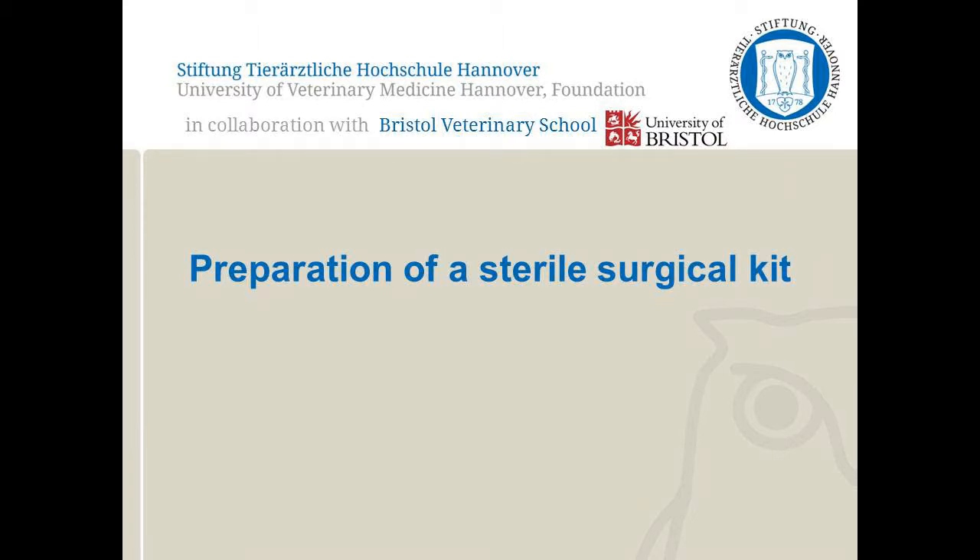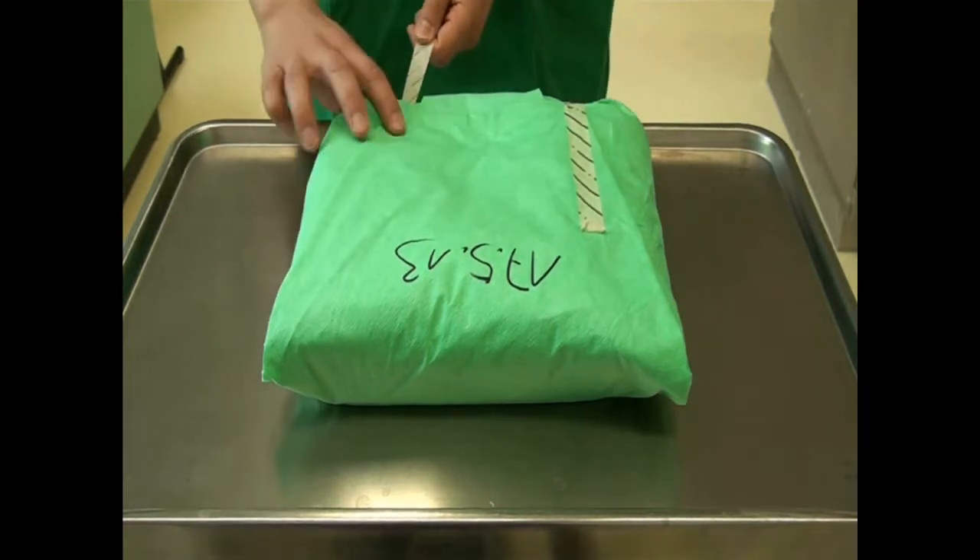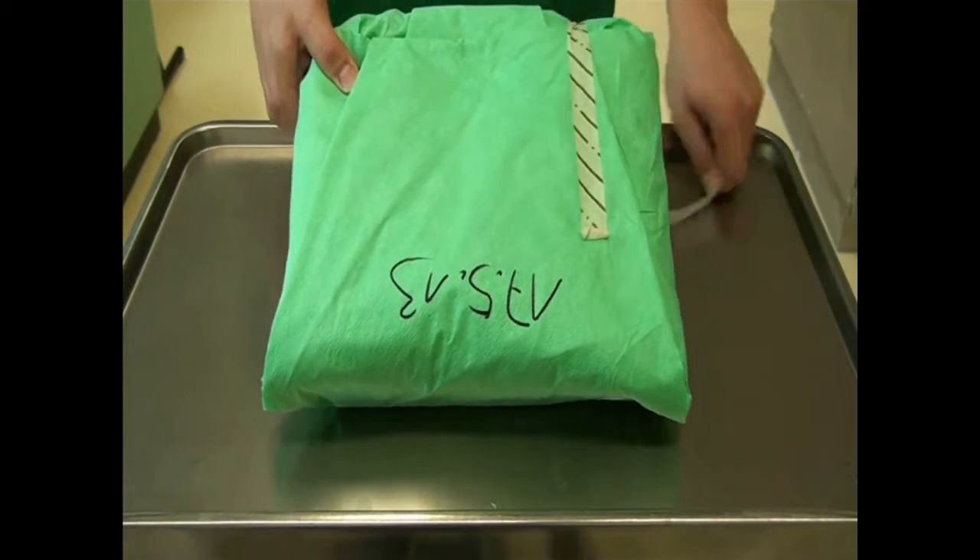In this video, how to prepare surgical instruments ready for surgery is demonstrated. The surgical instruments are in a sterile pack. Check the date on the pack to ensure it is still sterile.